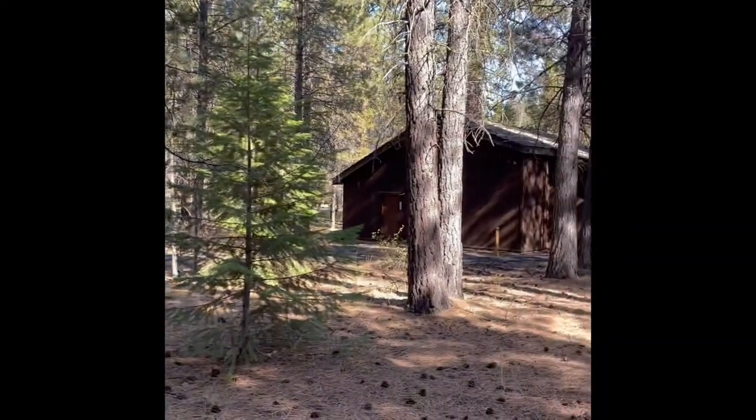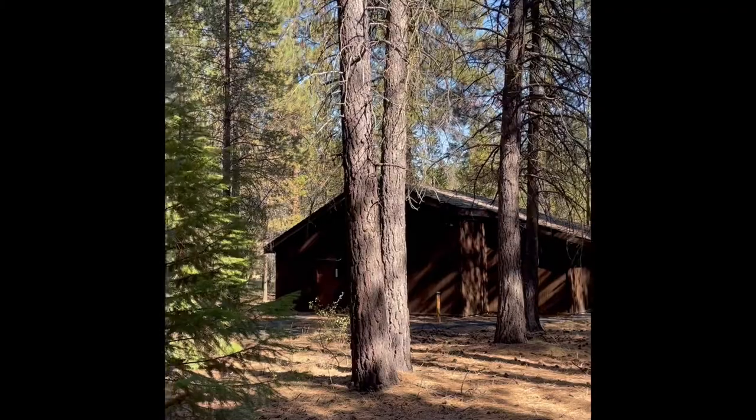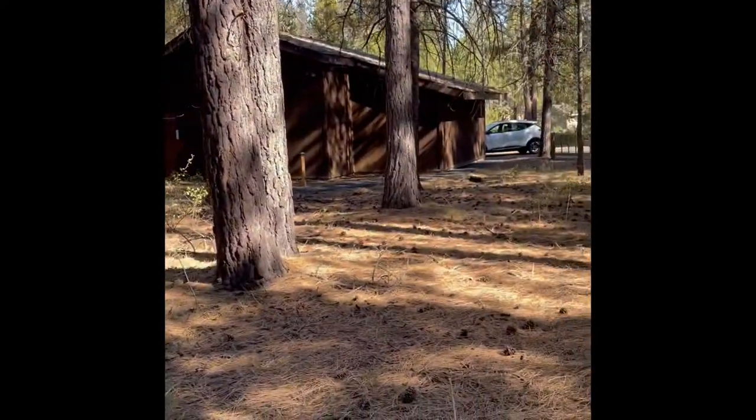Beautiful, peaceful, great location. I just don't want anybody to be surprised by maybe some deferred maintenance that just doesn't come through on photographs.